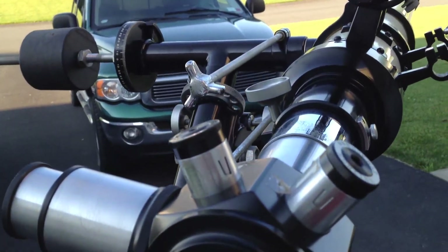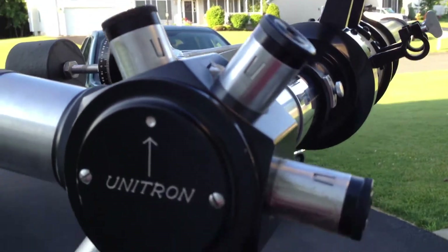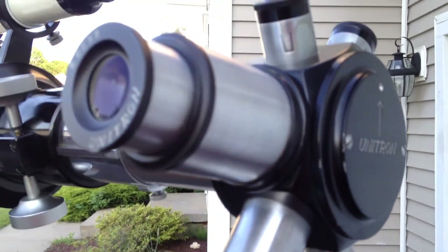One thing that's interesting: 56 years later, the guy never took the tape off of the eyepiece holders. He was in such a hurry to look at it, it went right out.